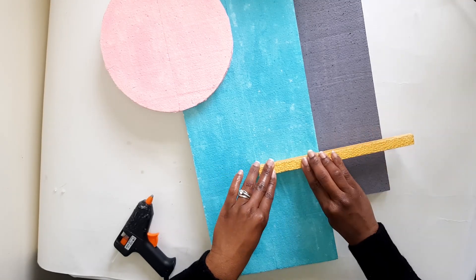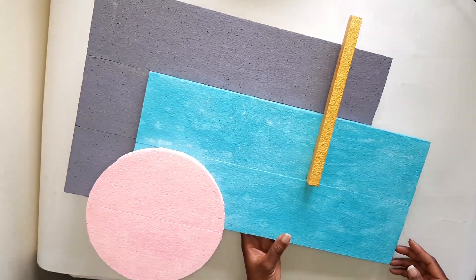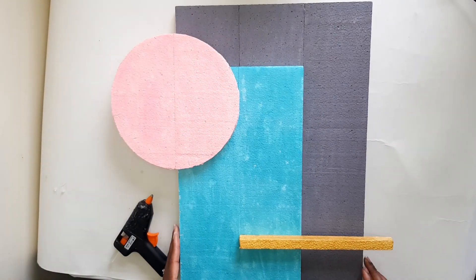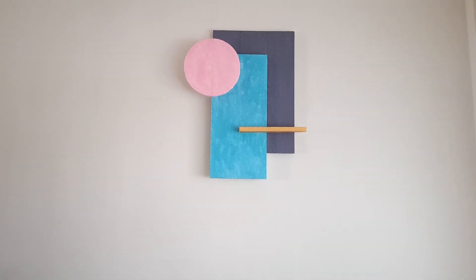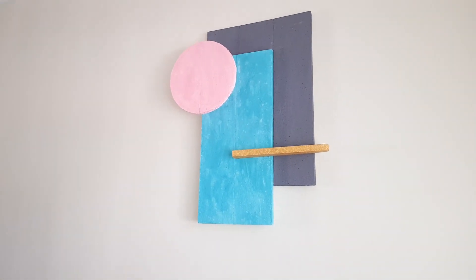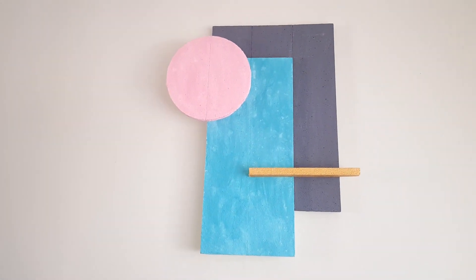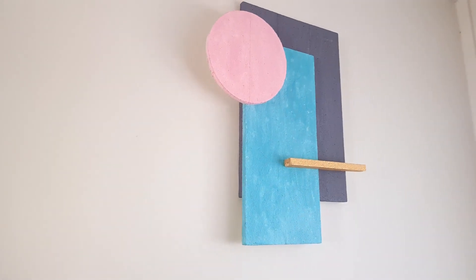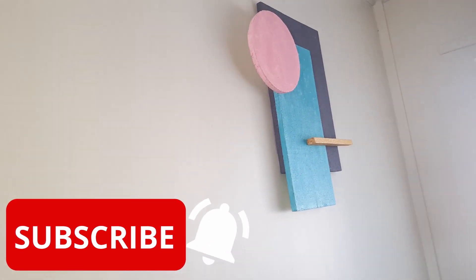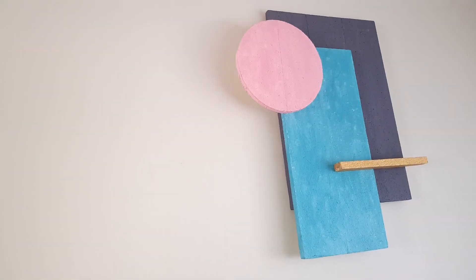Once all the pieces have been glued together, this is what it should look like. I'm very pleased with it — I've placed it in my dining area and it gives the whole place a new vibe. If you liked this DIY, please give it a thumbs up and subscribe to my channel. I'll be doing videos every single week — thank you for watching and I'll see you in my next video!